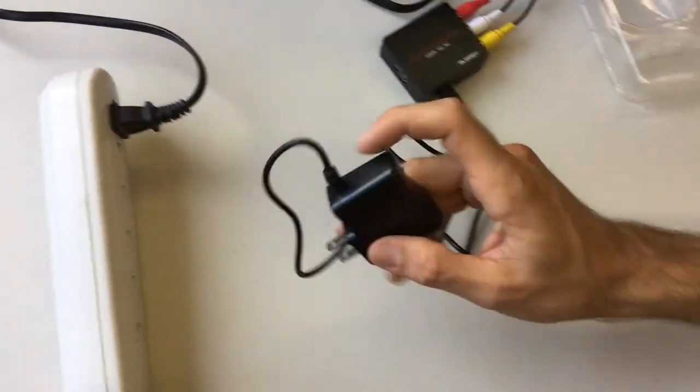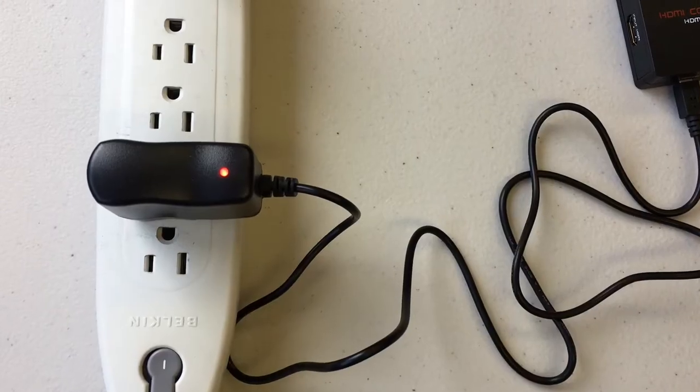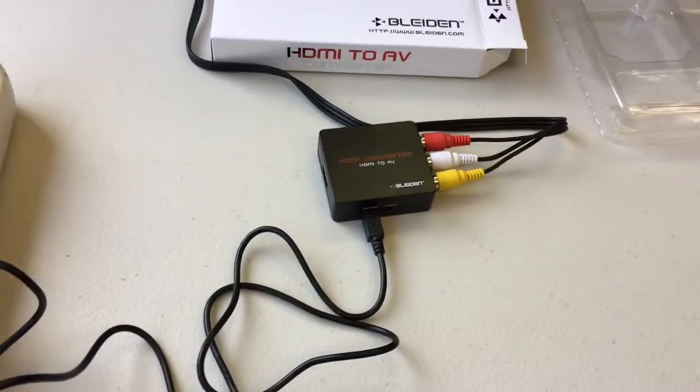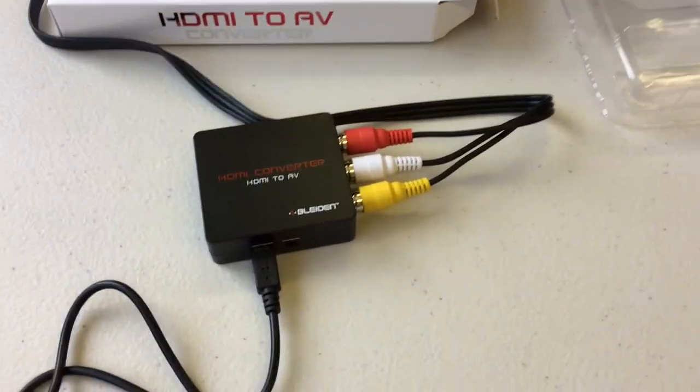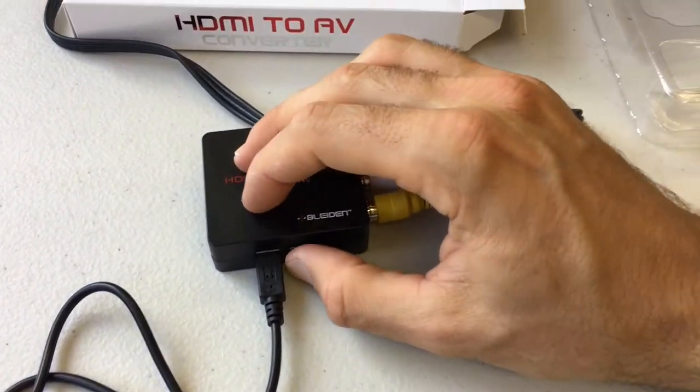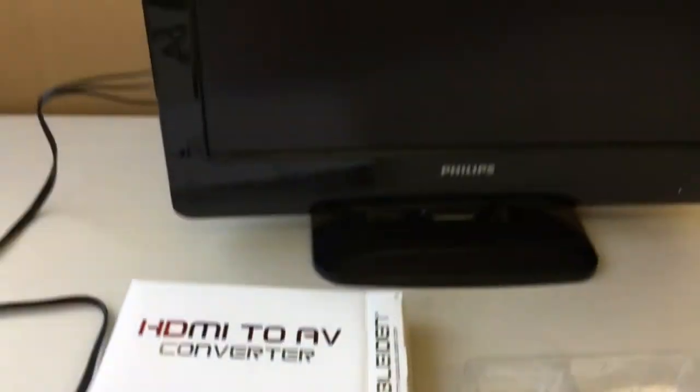The other end of that adapter plugs into your power strip. Once you've plugged that power adapter in, you'll get a nice red light on there. Then go ahead and take your video adapter and toggle the NTSC/PAL switch to PAL and back to NTSC. You should then get color bars on your TV. If you don't see the color bars, flip your switch back to PAL and back to NTSC — you should only have to do this once. Once you have the color bars, that means your adapter is properly connected to your television.